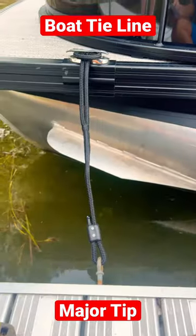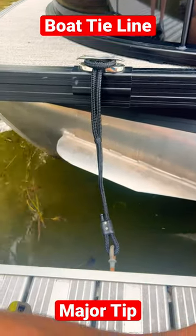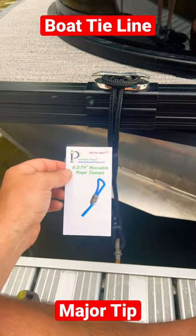That's it. There's the final product, guys — as easy as it gets. Really nice product. EZTY, reusable.